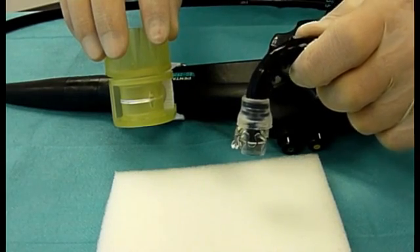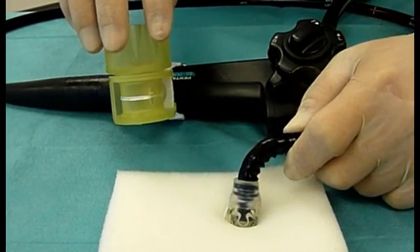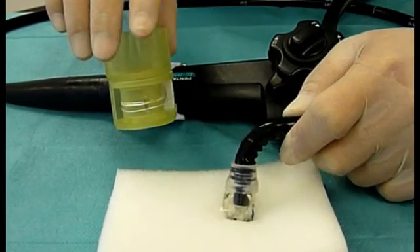The OTSC clip is released from the distal end of the endoscope towards the tissue by turning the handwheel clockwise.